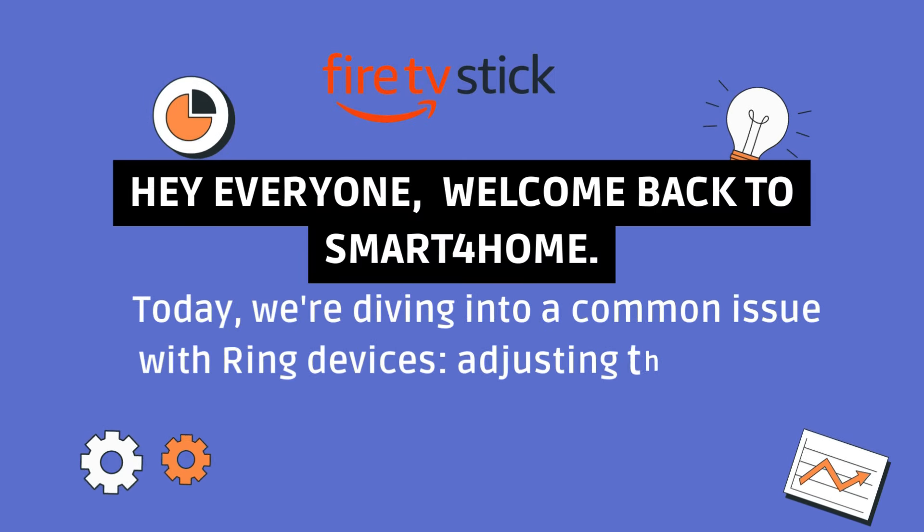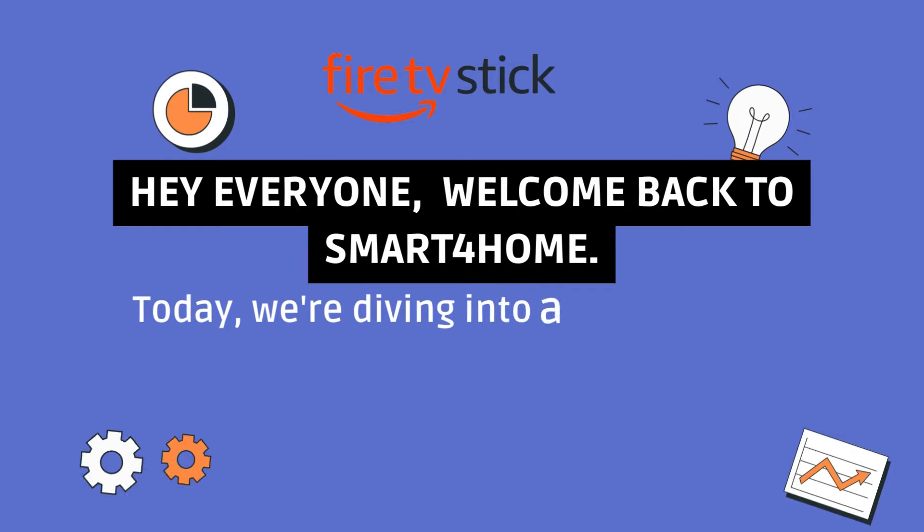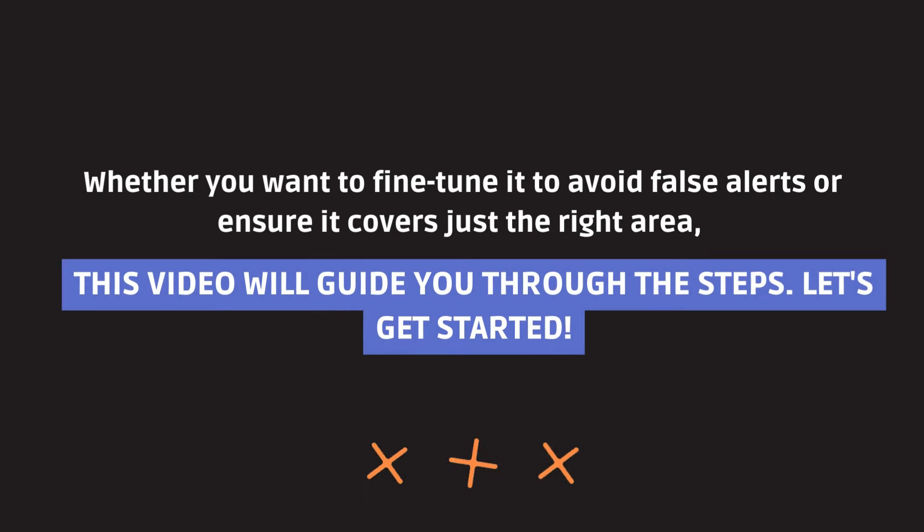Hey everyone, welcome back to Smart 4 Home. Today, we're diving into a common issue with Ring devices: adjusting the motion sensor range. Whether you want to fine-tune it to avoid false alerts or ensure it covers just the right area, this video will guide you through the steps. Let's get started.